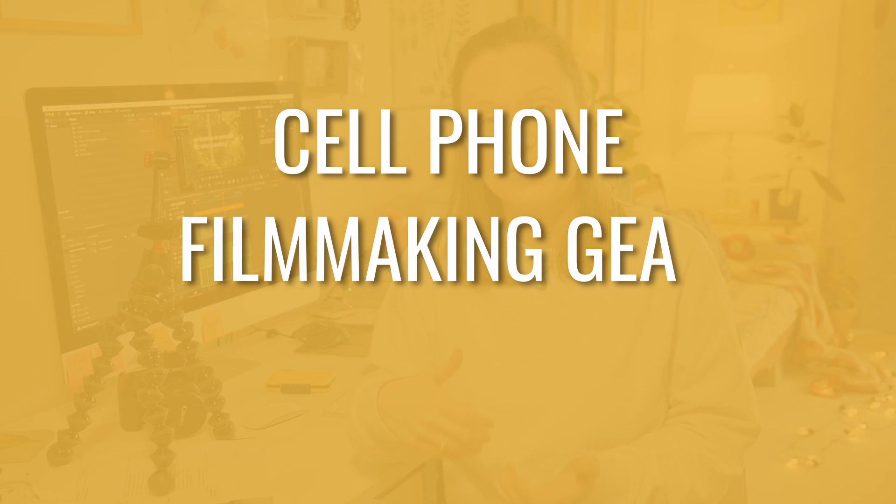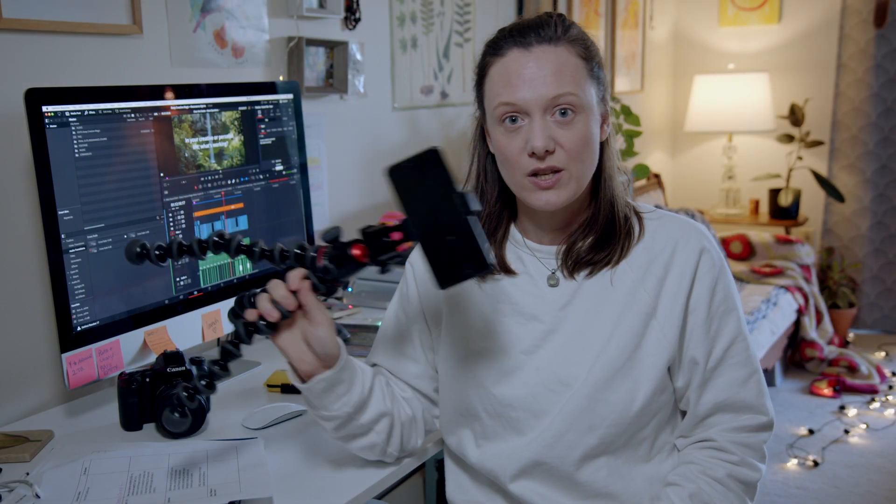I'm Colette Nickel. I'm a solo filmmaker based out of Vancouver, Canada, and I run a filmmaking business. Now obviously, first comes first, which is you need your cell phone — and that's pretty obvious.